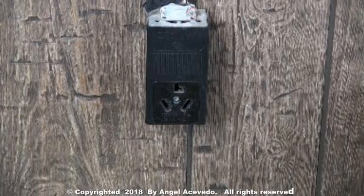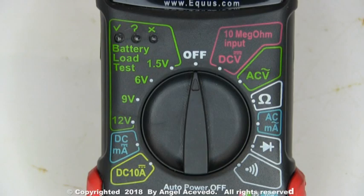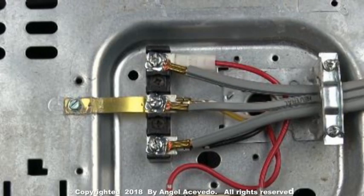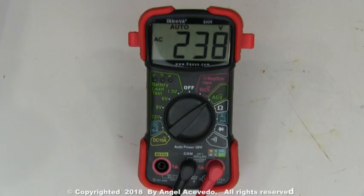Connect the dryer to the wall outlet. Set your multimeter on the scale to read AC volts. You need to take a reading between these two terminals. The reading should be between 220 and 240 AC volts.